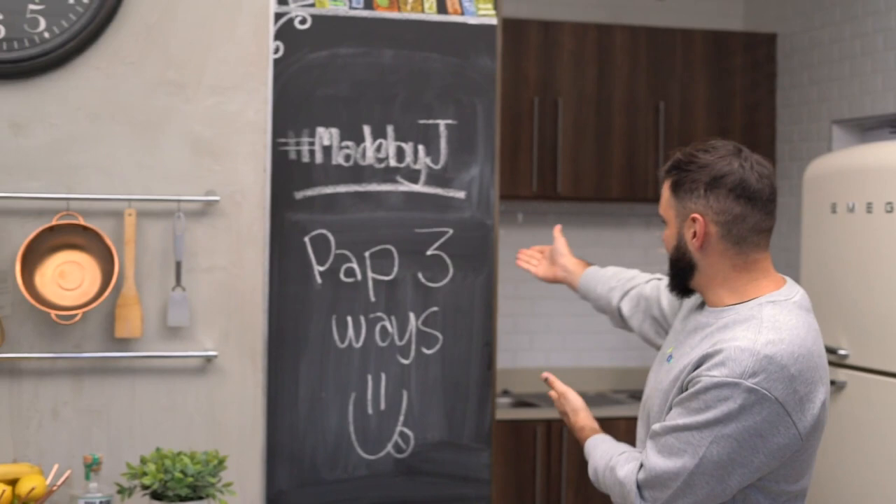All right, it's another edition of Made by Jay, where I cook things that I like and make at home — things that hopefully you vibe with. Today we're making pop maize meal, three different ways. I love pap, I'm married to it. We eat a lot of pap at home — pap is like rice, and as South Africans we all survive a lot with pap.